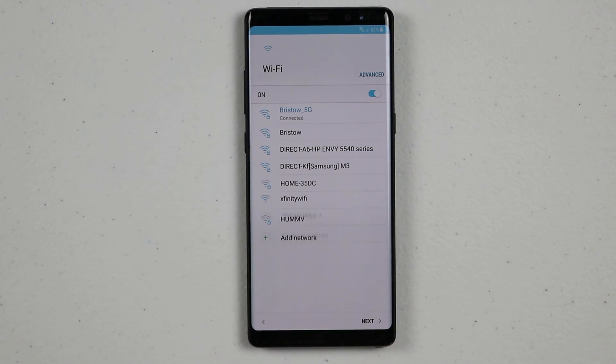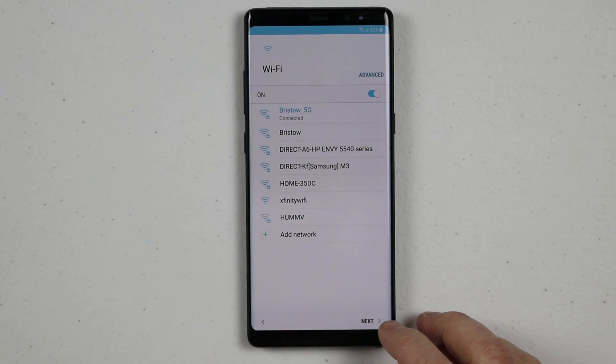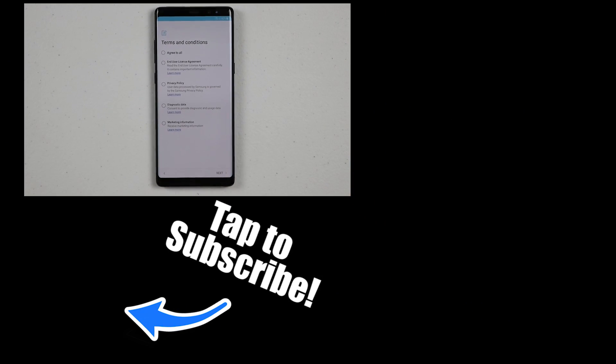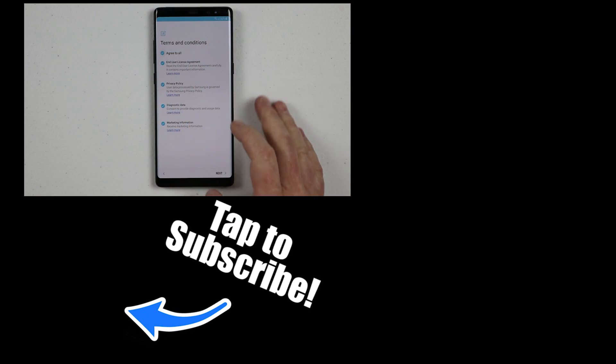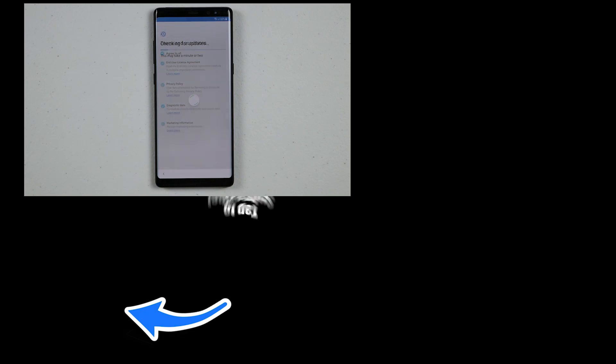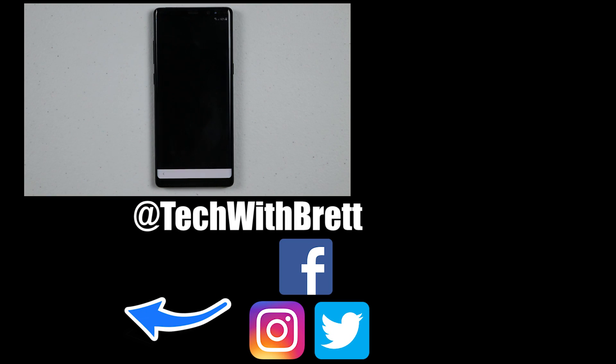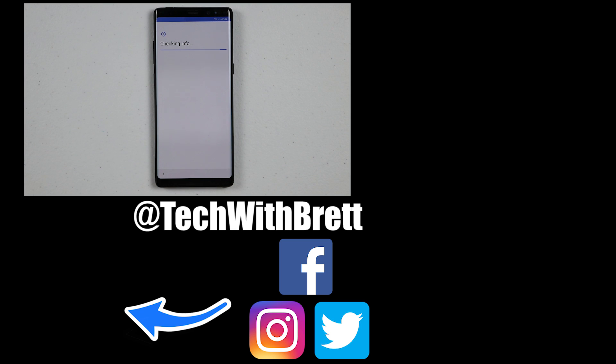If you guys have any further questions, please leave a comment below. And if this is your first time here, I'd love to have you subscribe so that you can be notified of my new and upcoming videos. Make sure you check out the playlist on the side so that you can learn how to transfer all your information back to the Galaxy Note 8 if you have it backed up. Thank you guys so much for watching — we will see you on the next one.